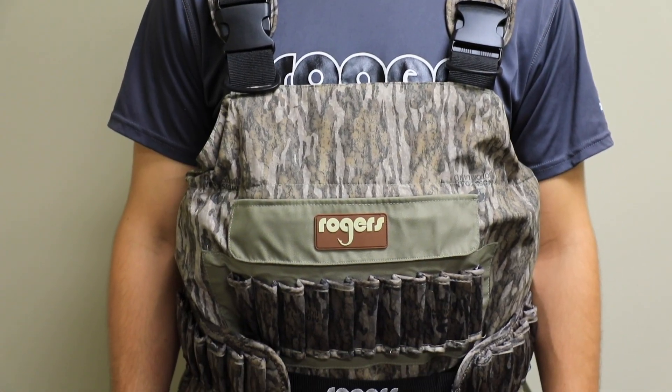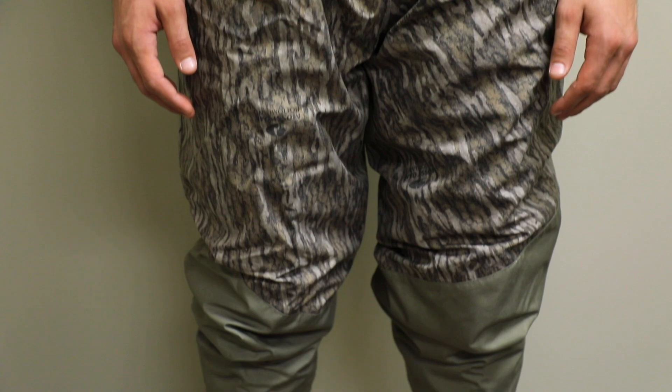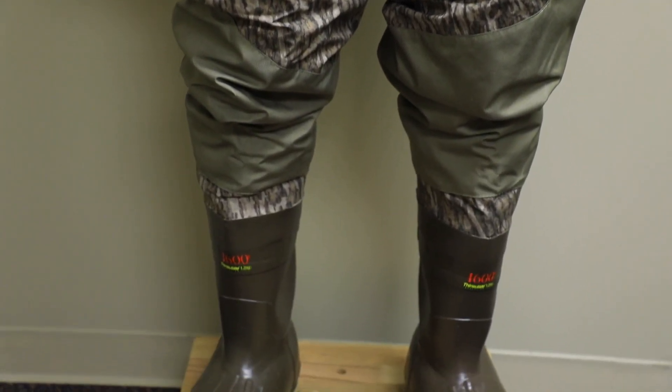What's going on waterfowlers? Today we wanted to showcase a video on the brand new 2018 Rogers Elite 3-in-1 insulated breathable waders. It's redesigned, we added a lot of cool features from last year. This is the Elite, this is the top of the line. We're gonna go over some features — Aaron, what are we gonna start off with?